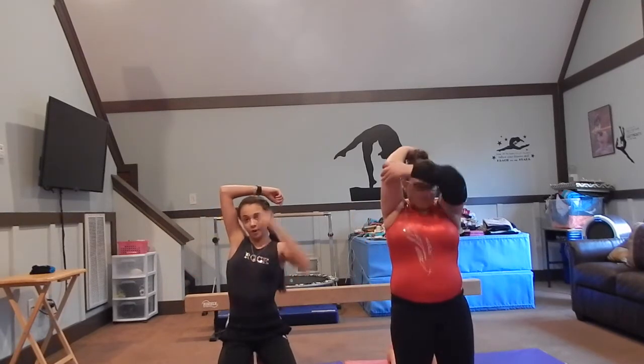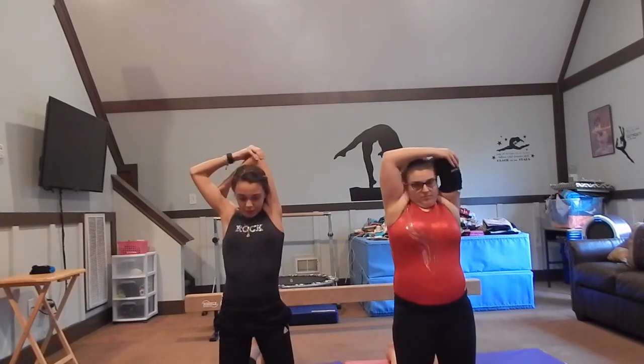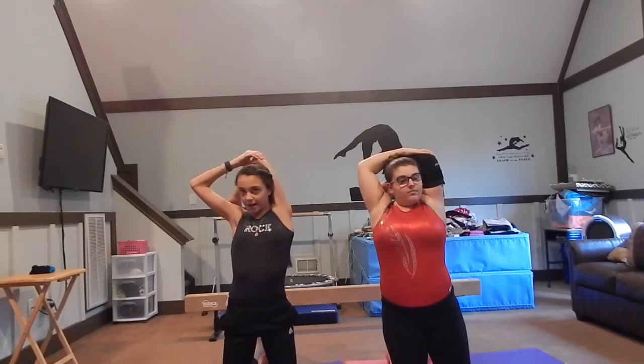Jump your right arm over. One, two, three, four, five, six, seven, eight, nine, ten. One, two, three, four, five, six, seven, eight, nine, ten.